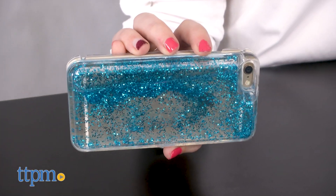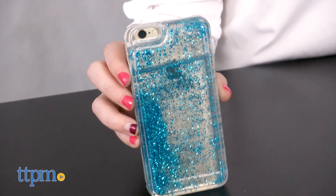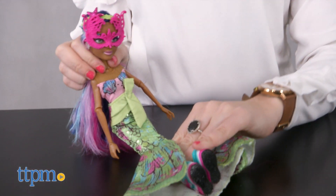That aside, we think this is a set that still yields a lot of fun for fans, especially those that are more focused on the doll play. The Project MC Squared Experiments Brayden's Phone Case is for ages 6 and up from MGA Entertainment.